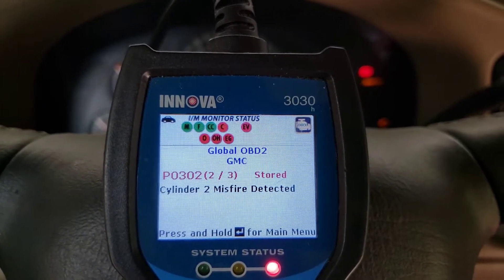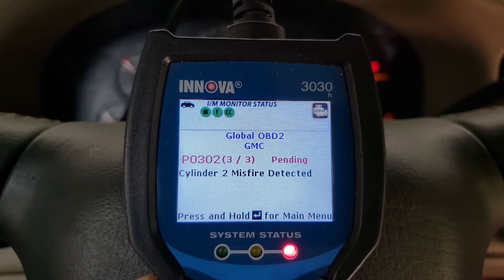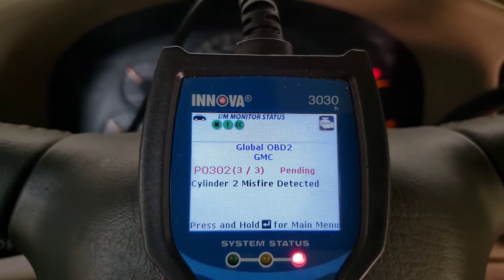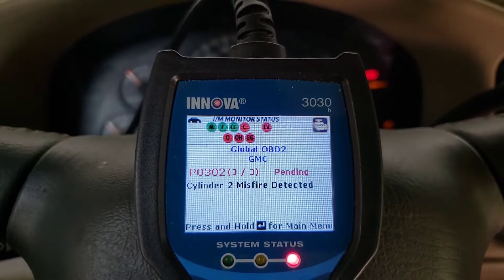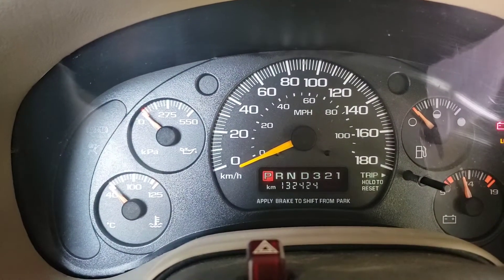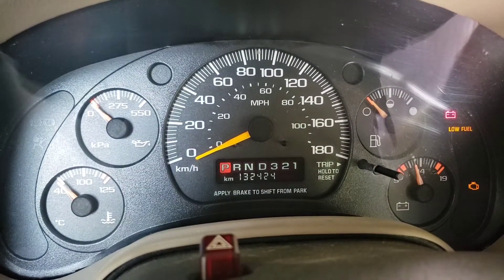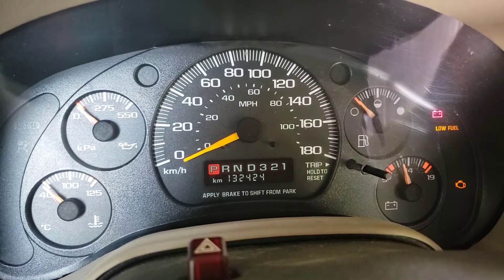Moving on to the next code — P0302 stored and P0302 pending. I bought a new cap and a new rotor. I checked continuity and resistance in all the plug wires — everything was fine. I did the nighttime check, coming out and starting it up, looking for any kind of arcing — saw none. I also took a spray bottle and misted the wires to see if I could create any kind of short in them, and saw nothing.